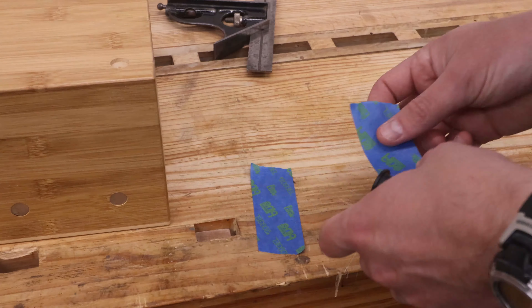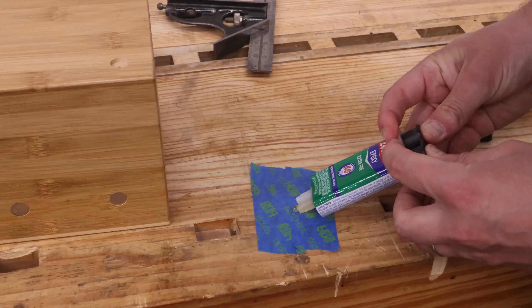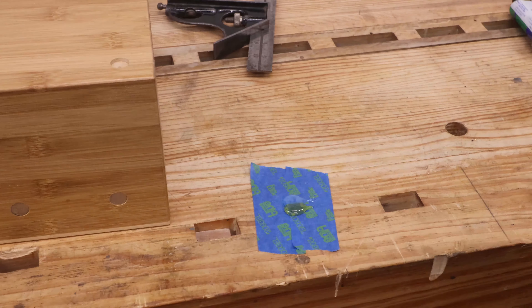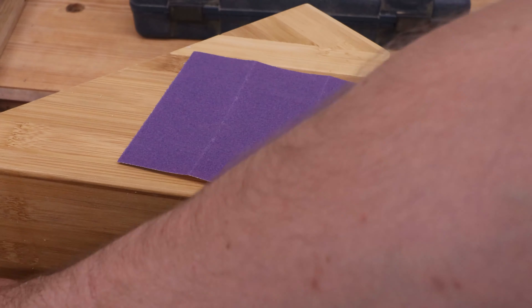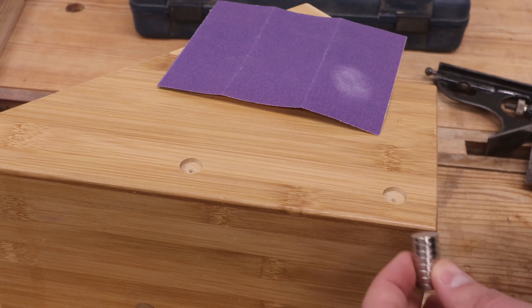I used epoxy to glue the magnets into the holes. This 60-minute epoxy is what I had on hand, but I would have used 5-minute epoxy otherwise. To give the epoxy more to grip, I roughed the magnets with some 240-grit sandpaper.